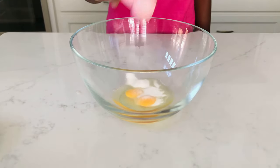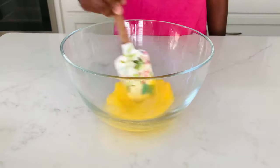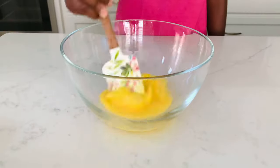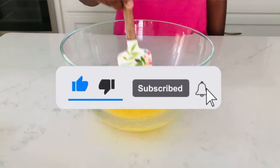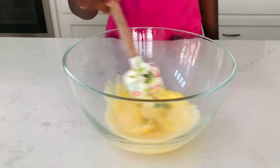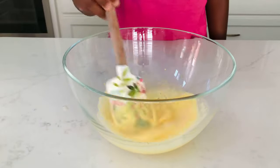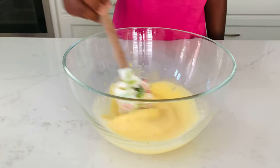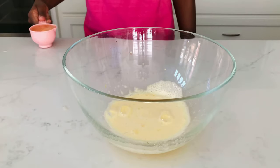Next I will be adding my sugar. All the measurements and ingredients will be in the description box down below. We are going to mix our eggs and sugar until it is nice and fluffy. If you have a hand mixer, I highly recommend that you use it — it will make your job much easier.